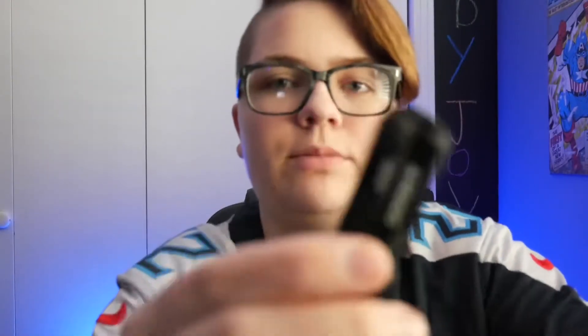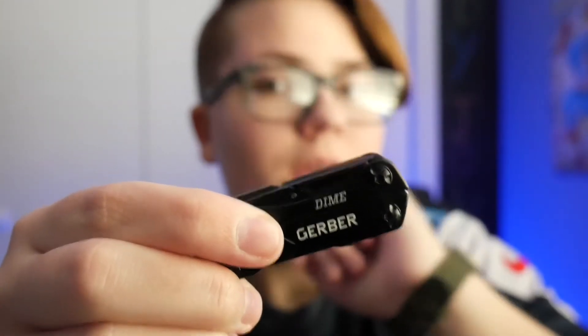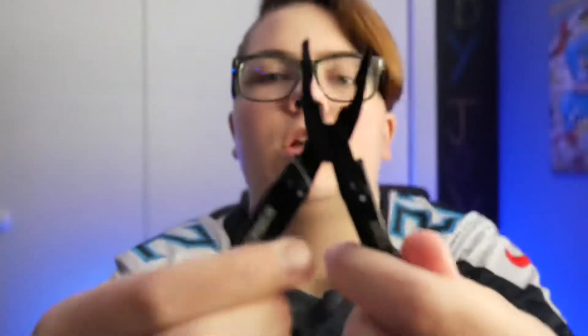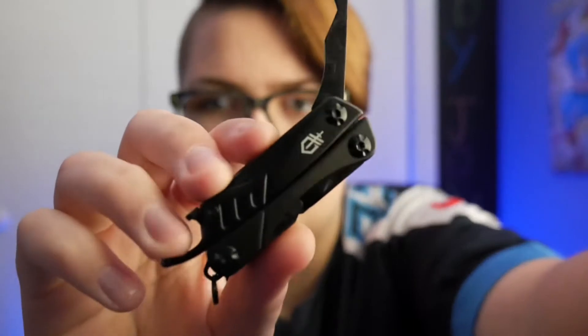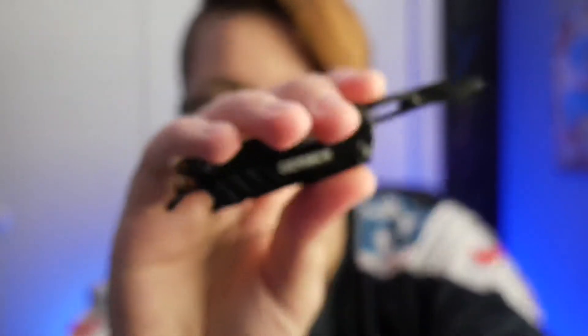This is my Gerber Dime multi-tool — I just found it yesterday at an Academy in Jackson, Tennessee. I got the last one they had in stock; thankfully it was the black one I wanted. Inside you have your pliers and bolt cutters, but all the other tools are on the outside: a bottle opener, a knife blade that looks sharp but isn't, a box cutter/retail box opener on this side, and scissors that work really really well — highly recommend them.